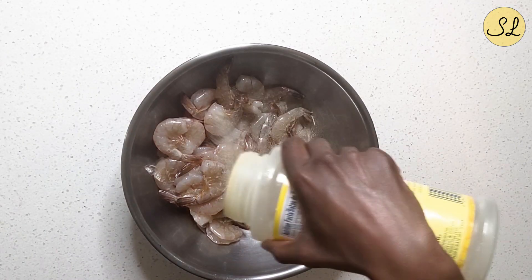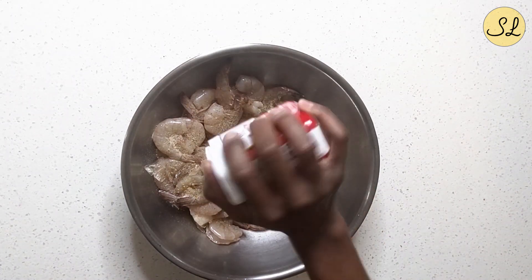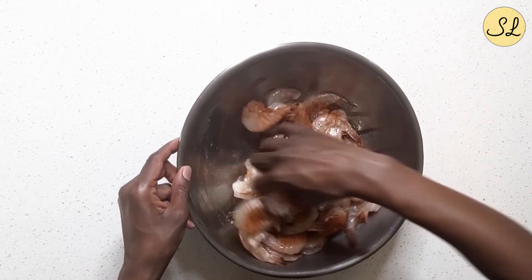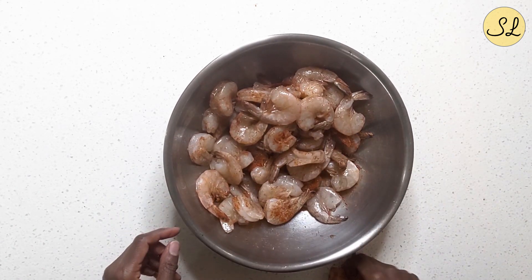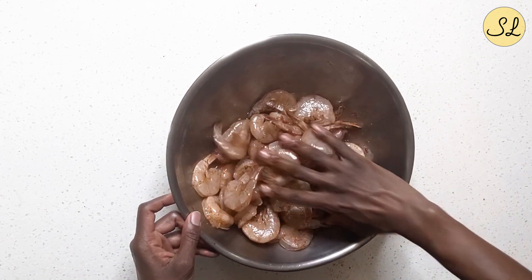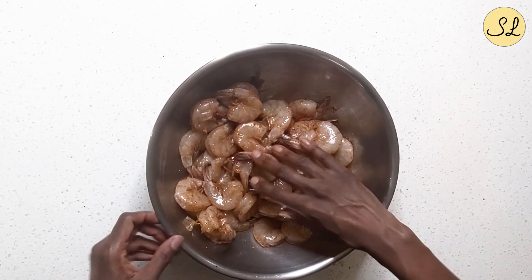I don't like cayenne pepper at all — I think it's just hot for no reason and adds no real flavor. Typically when I want to spice something, my go-to is pepper sauce or garlic chili sauce. I'm going to season the shrimp very simply since there's so much going on with the sauce. I'm going to add a bit of seasoning salt, some black pepper, and just a sprinkle of paprika, then let it sit for a few minutes while I start the sauce in the pan.